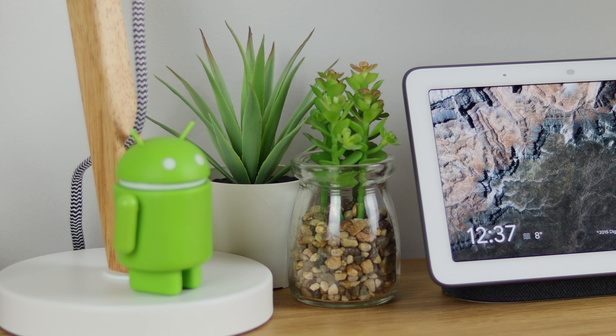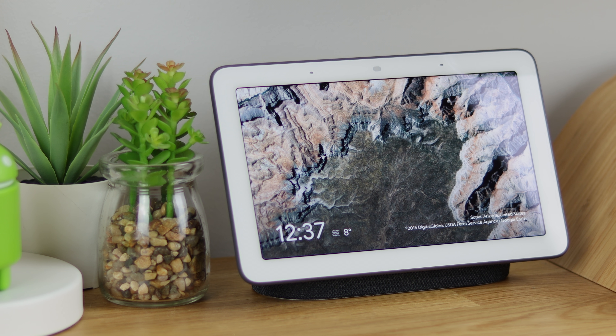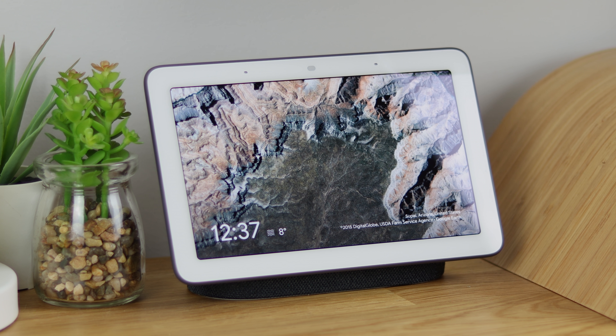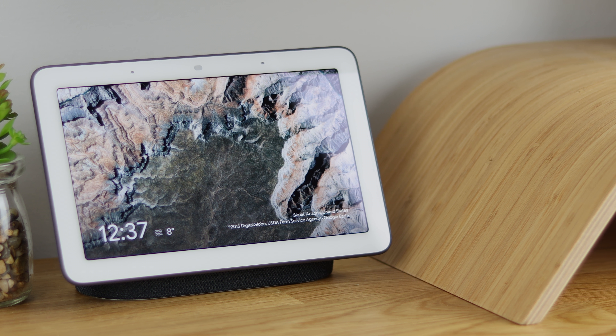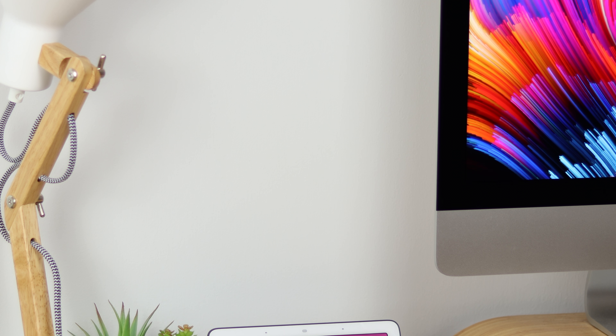I'm going to save the full setup for the full review, which I'll have in around a week's time. But a little spoiler — it was very simple. As long as you've got an Android device with everything running, you can pretty much transfer over, and I'd imagine setting it up from scratch isn't all that hard either.